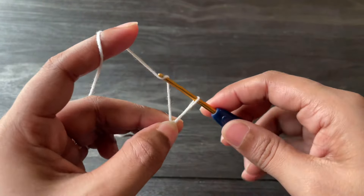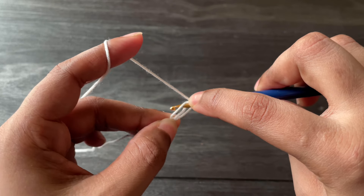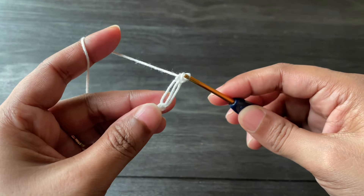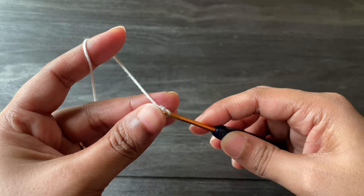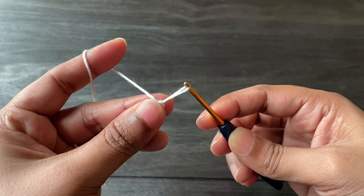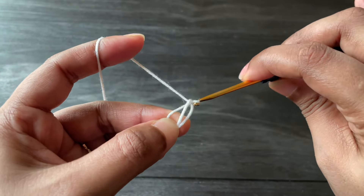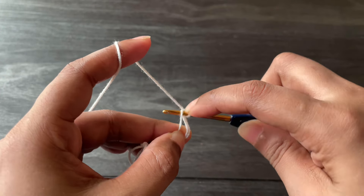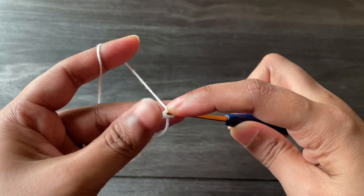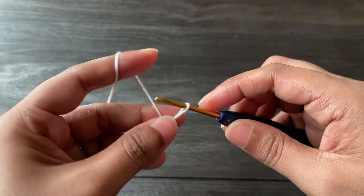Now we're going to work the same: pull the loop up a little bit, grab the yarn and pull through that loop. Insert the hook from the loop we made, grab the yarn, and work a single crochet. Make sure to work all the loops in the same size. Repeat this process — on the first round we have to work four loops like this.